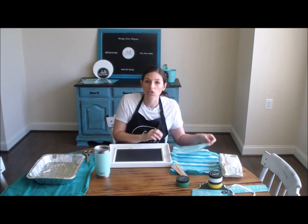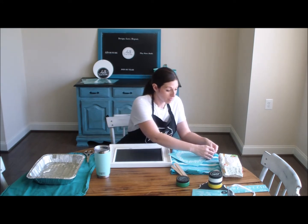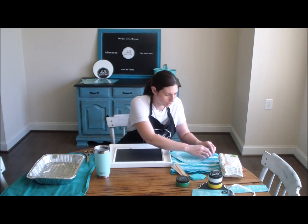The thing is with these transfers, they're reusable. I've read you can use them up to 20 times, and I've read you can use them even more if you take really good care of them. So you want to take care of your transfers because you want to get the most uses out of them as you possibly can.